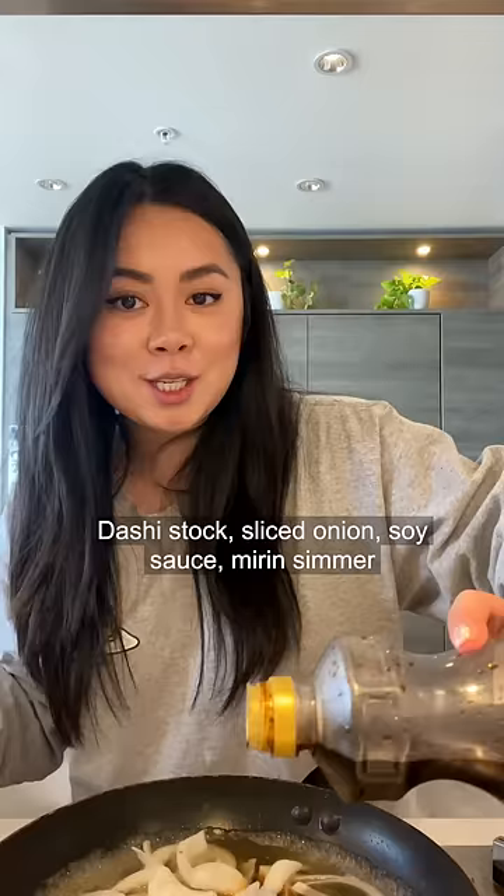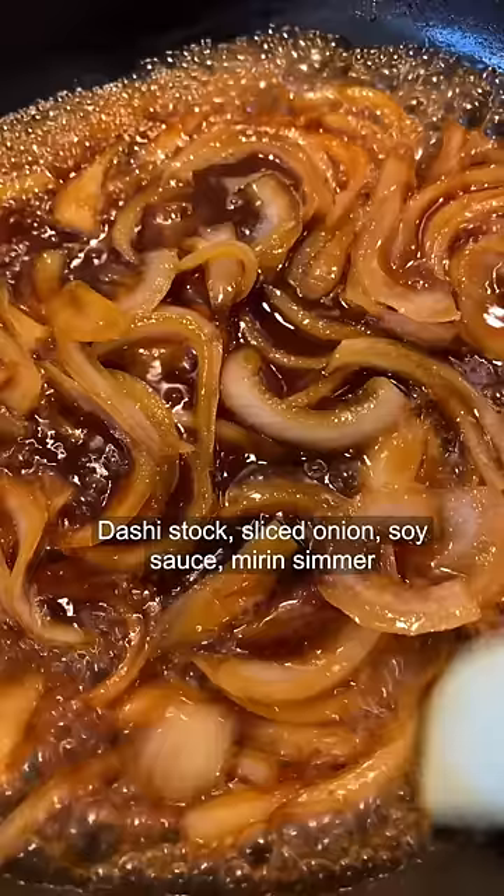Dashi stock, sliced onions, soy sauce, mirin. Simmer until the onion becomes soft and translucent.